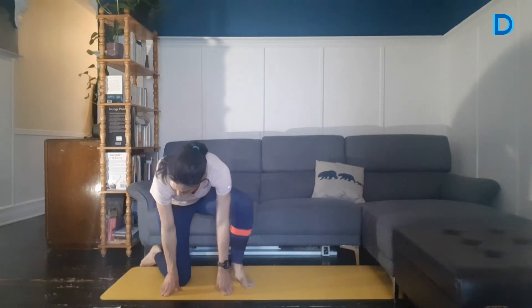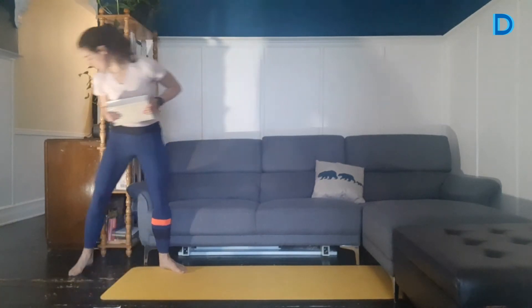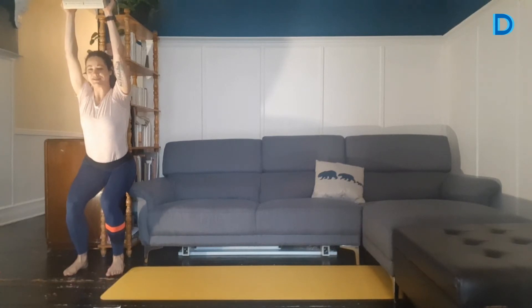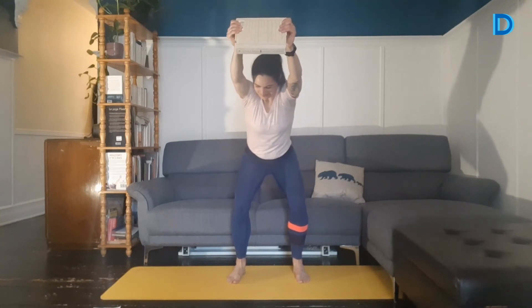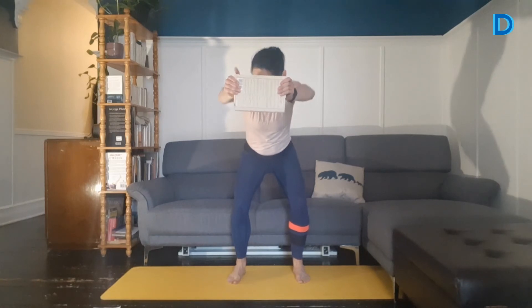Deuxième tour. On reprend la chaise ou le squat en isométrie. Si c'était facile, prenez-vous une charge — ça va être plus difficile. C'est parti, 45 secondes. Vous pourriez avoir la charge dans les airs. Je suis en squat en isométrie. Ce qu'on veut, c'est avoir les fesses à peu près à la même hauteur que les genoux. Il reste encore 15 secondes. Si vous êtes capable de lever les bras un petit peu plus haut dans les airs, on respire bien. Ça devrait brûler dans vos cuisses. 3, 2, 1. On relâche.